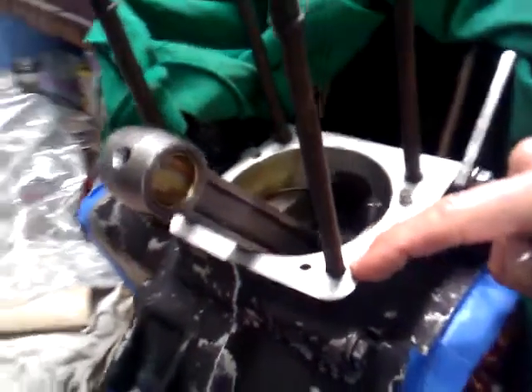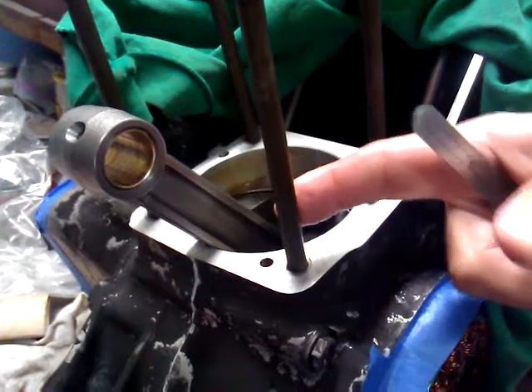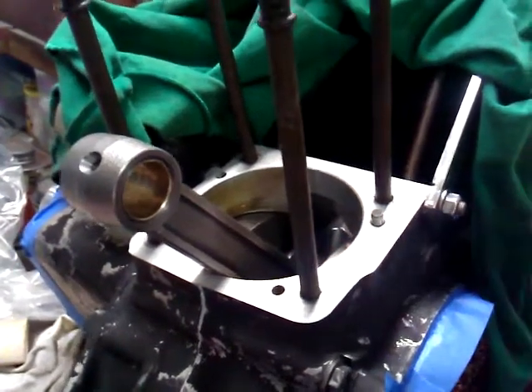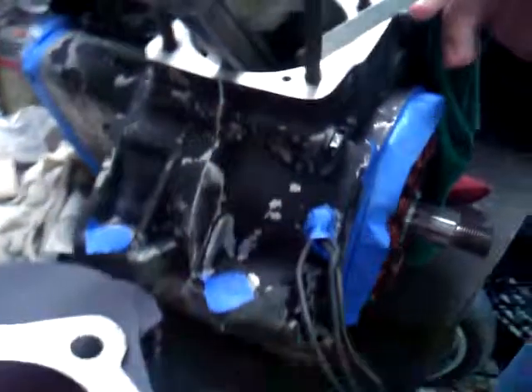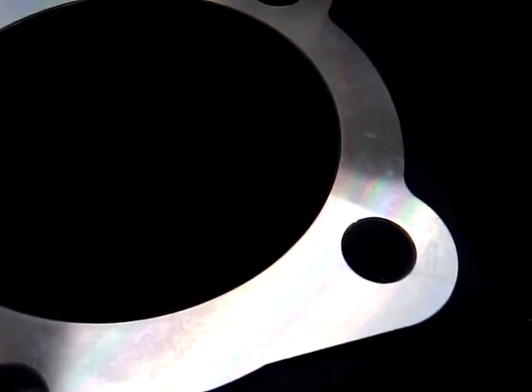We actually use a 9/16th bolt that we then drill out and tap to the size of the stud. Being 9/16ths, it's actually a little bit larger than the hole in the bottom of the cylinder, which is only a half inch. So the stud is not actually pulling on the insert that we make itself, but it is still putting the proper torque on the cylinder and the proper torque on the base gaskets.